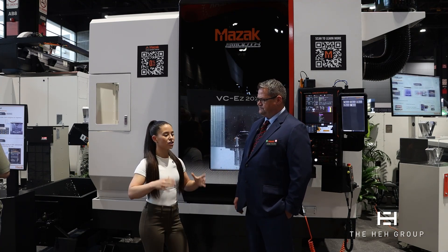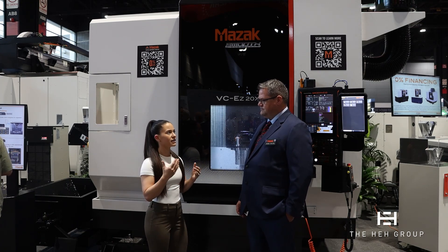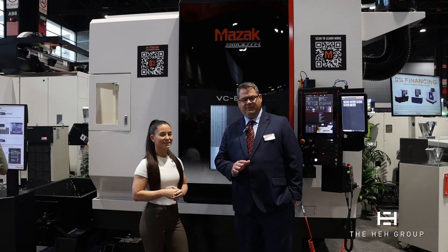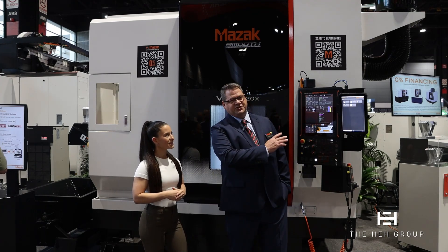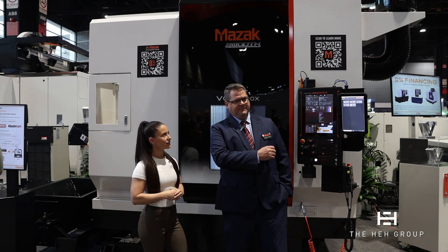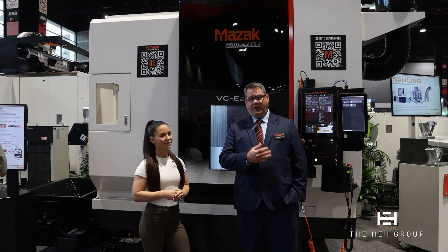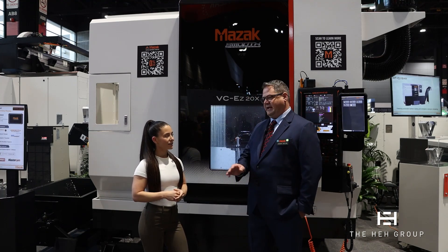Fantastic. Just to touch on the control a little bit — what type of control do you guys have, and does it have Mazatrol and EIA? Yes, it does. One of the common myths is that we don't have G-code on our controllers, but in actuality this is our Smooth EZ-5 controller, which we introduced with our five-axis machines. It is fully G-code, ISO G-code compatible, but we also have all the full function of our Mazatrol programming that we're very proud of and have had for decades.